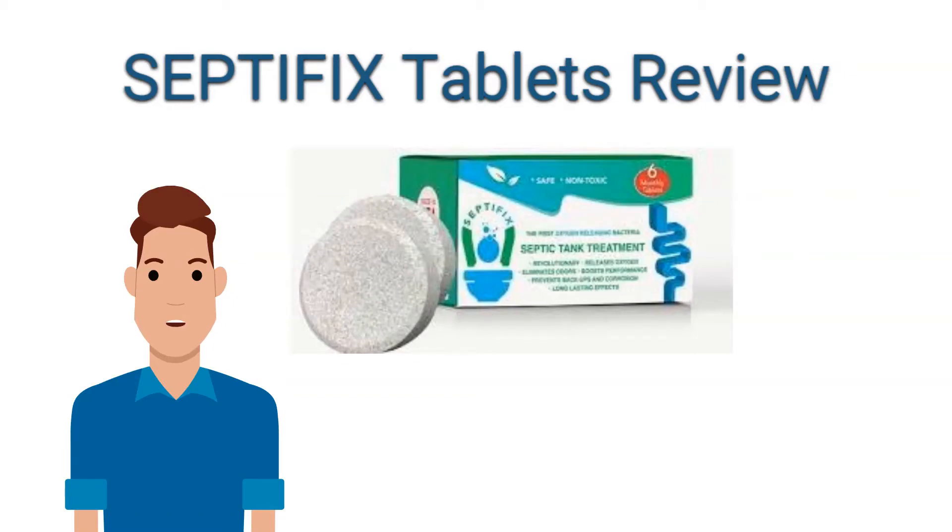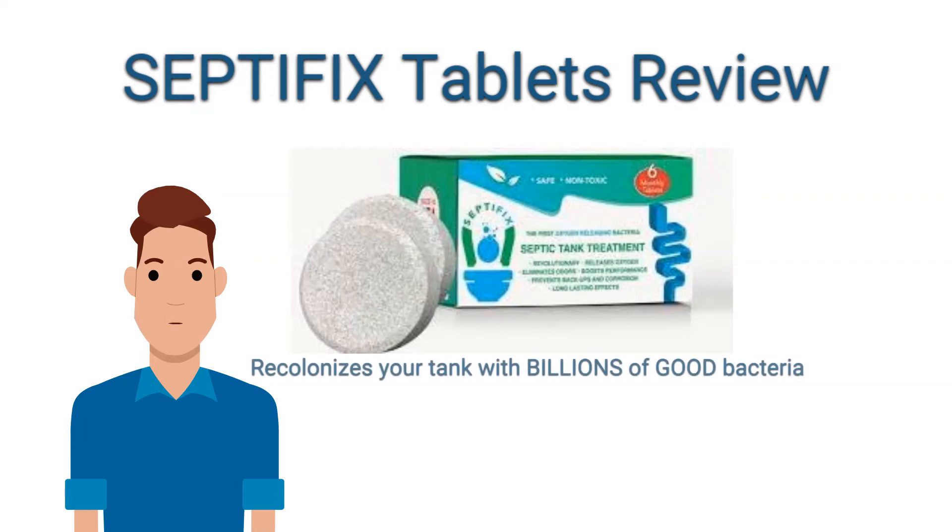This can avoid a costly pumping service call. Your septic tank is like your digestive system and it relies on good bacteria to eat everything up inside and keep it clog-free. Over the years, the good bacteria can die off and this can cause you expensive problems. An expert plumber figured out the problem and invented Septifix to restore the proper bacteria to septic tanks, thus fixing them and keeping expensive repairs away.